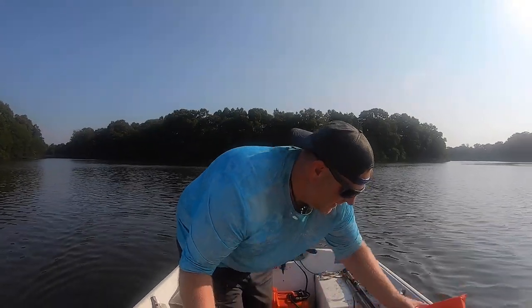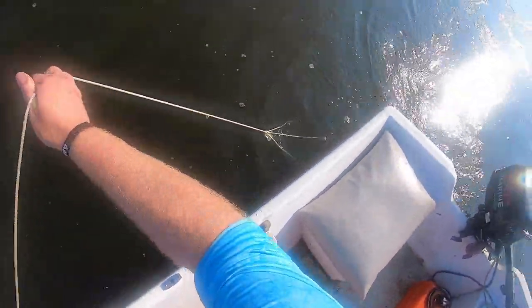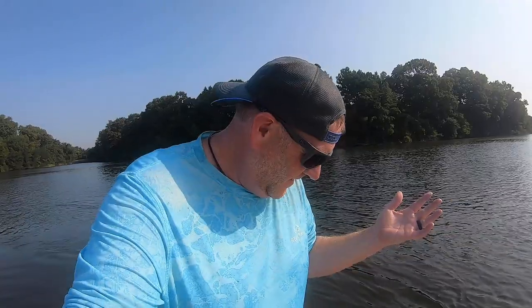We're gonna transfer these into the holding basket and use this as a working basket. We also like to give them a little shade and put something on top of them. We only got one crab that run — I'm gonna blame it on the tide. The tide is now full high, so it's slack. I prefer crabbing on a moving tide, either incoming or outgoing. It's gonna be a little slow for the next hour or so until the tide turns. We're up to eight total in the basket — that's not enough, we're gonna be out here all day, Grace.